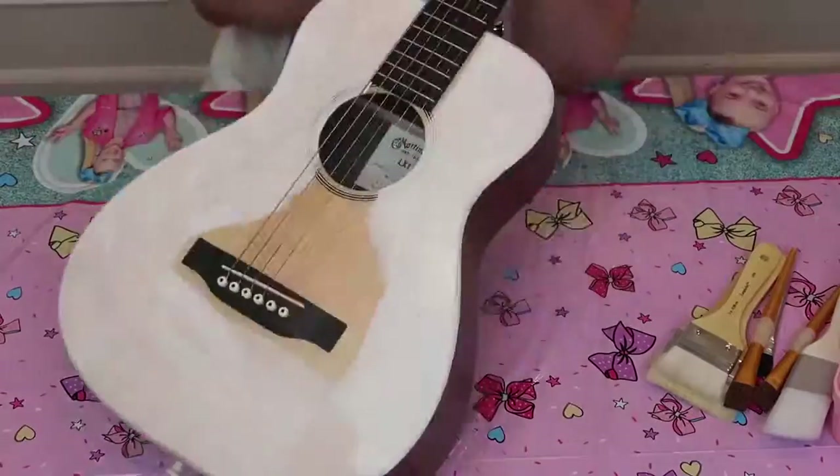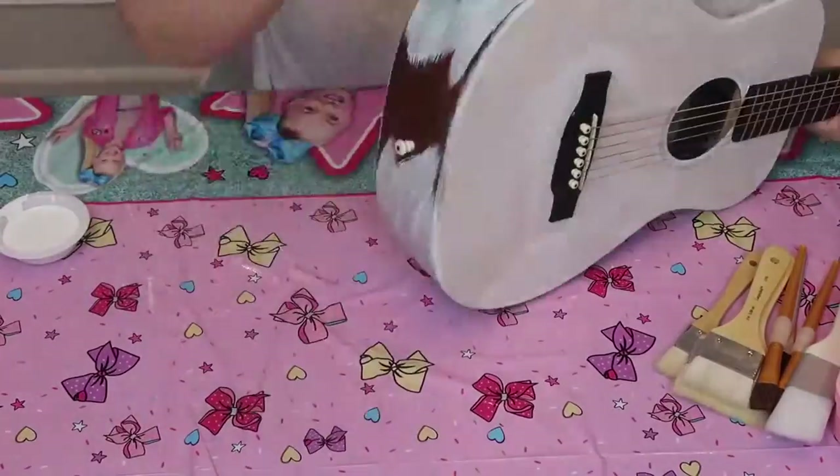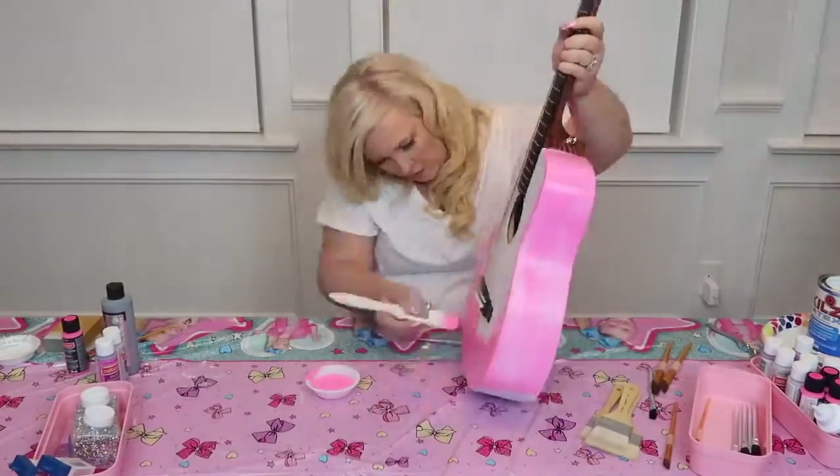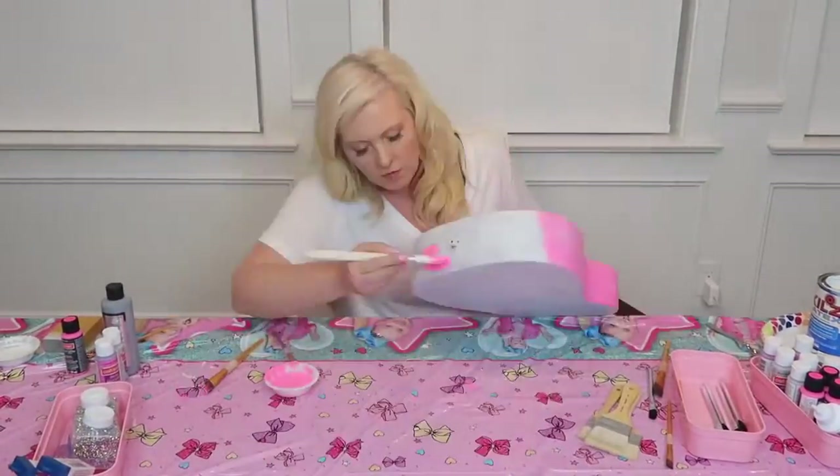First step is the primer. I've got to tell you, this is the least fun part, so I'm only putting one kind of primer on. And Jojo chose pink — I'm so excited, I love pink. Who doesn't love pink paint?